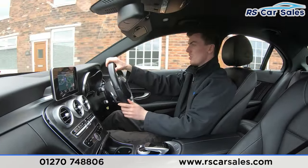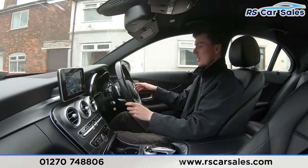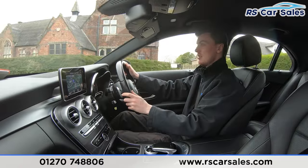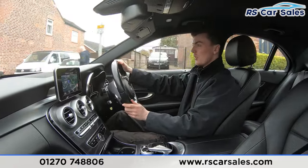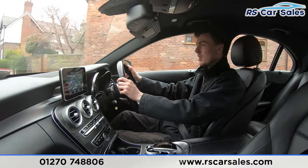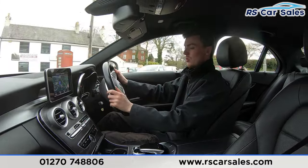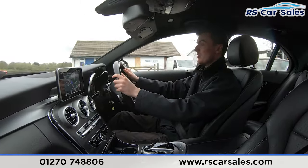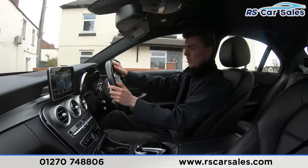We have many more features on the interior. The wooden effect trim runs across the dash and down the center. The main screen is currently showing the sat nav but also has radio and phone connectivity. Down here we have the vents with dual-zone climate control air conditioning — perfect for hot summer days. We also have the smooth automatic gearbox with all the different drive modes.